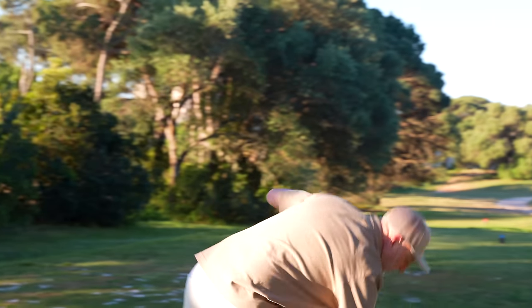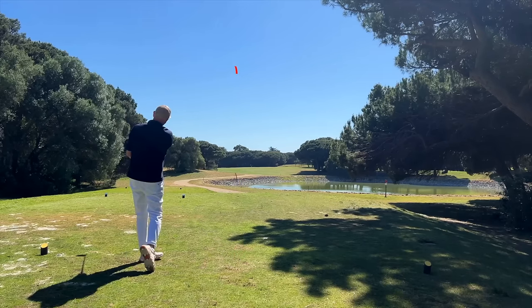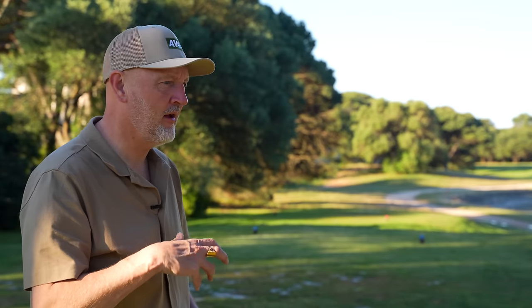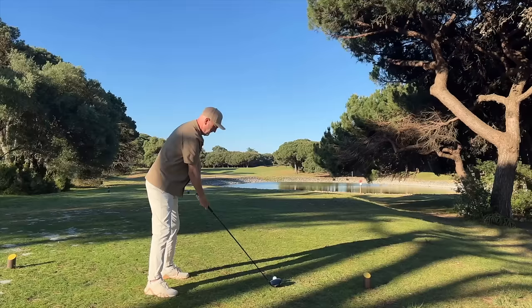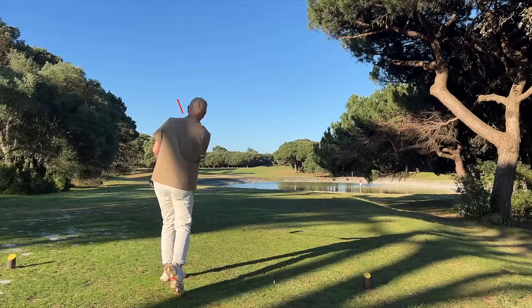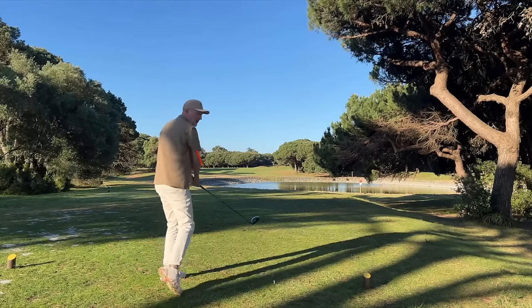I'm going to play from a position where I teed up yesterday and tried this driver for the first time. We hit a fairly good tee shot so we'll try the same today. What I found yesterday was that what this company claims this driver does, I think it might just do it. The ball speeds are incredibly fast, or at least I'm driving the ball a long way - that could be because I'm driving well, or it could be that this club is doing what it says. So what is the club and what do they claim it does?